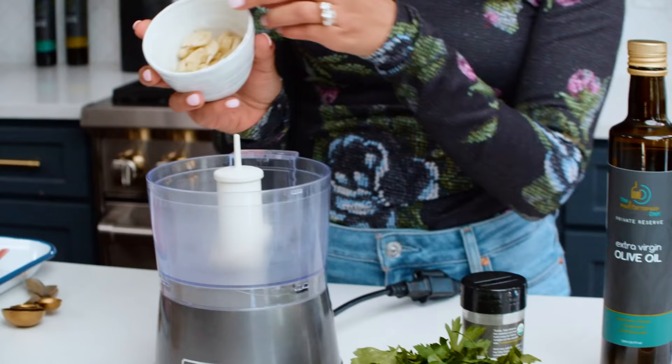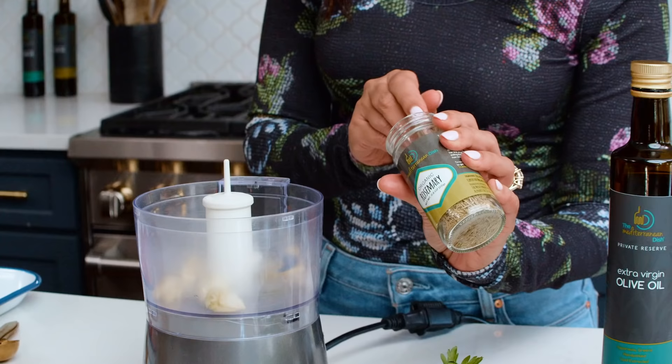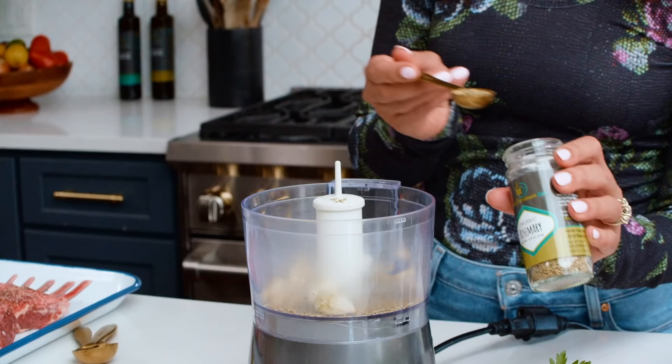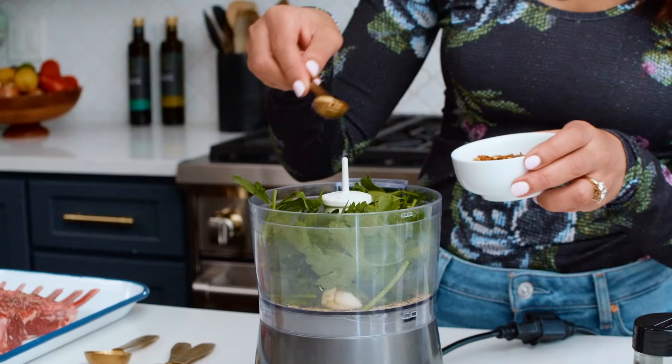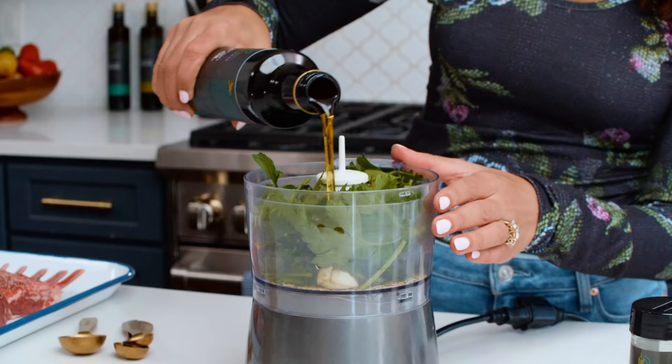This is a very simple marinade and you can change it up however you like. About 10 to 12 cloves of garlic — we're not garlic shy over here. Two teaspoons of rosemary, then a good cup of fresh parsley — you could also do mint or basil. To your liking, add red pepper flakes, and a good half cup or so of extra virgin olive oil. I'm using private reserve Greek extra virgin olive oil, available on TheMediterraneanDish.com under the shop tab.